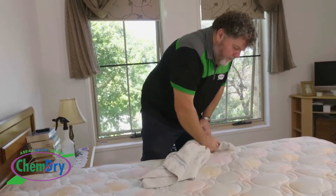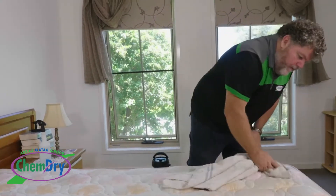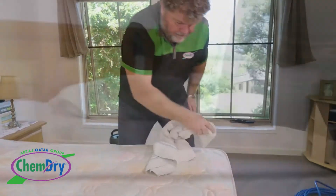Depending on how much work we've had to do, your mattress can take a little while to dry. However, if it's just a maintenance clean that we do in the morning, you should be okay to sleep on it that night. We'll see you next time. Bye.